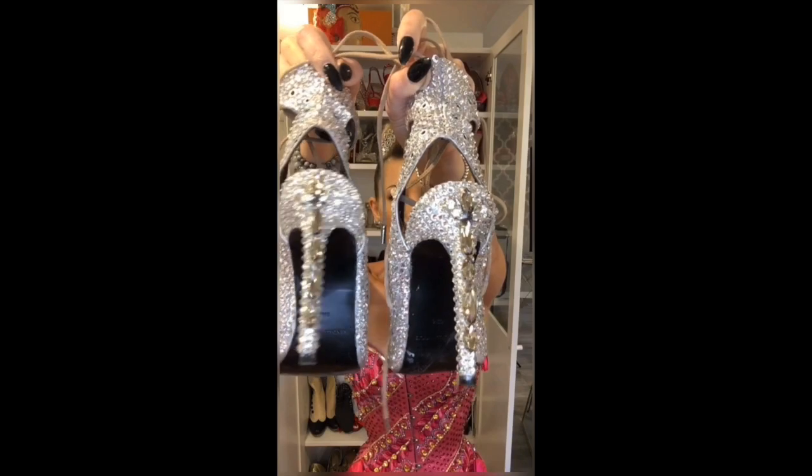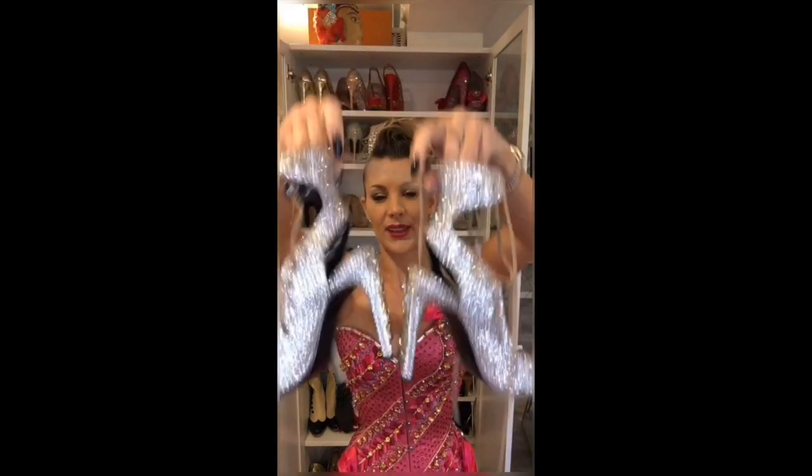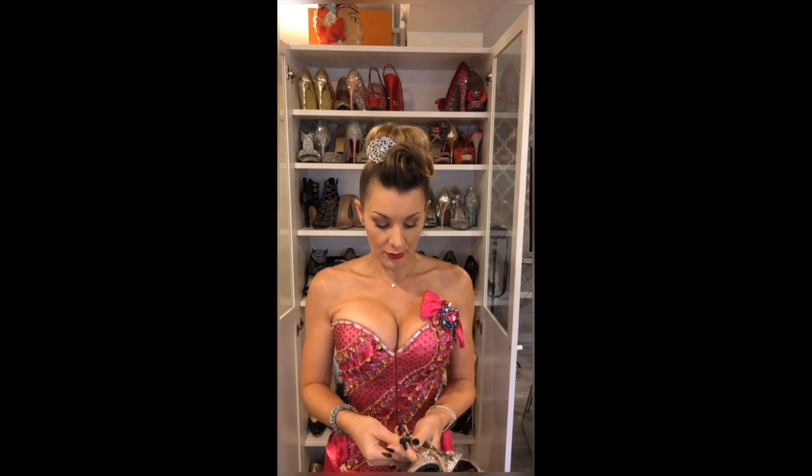A little close-up. I don't know if everyone can see all those details when I'm performing on stage, but I know they're there and it makes me really happy.